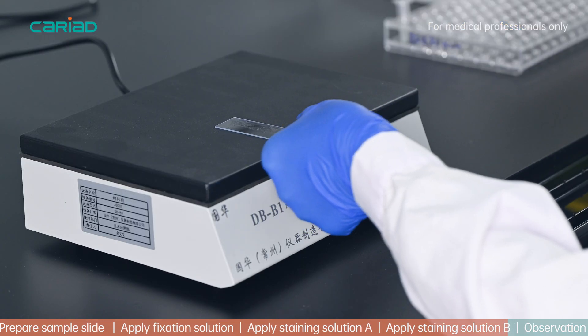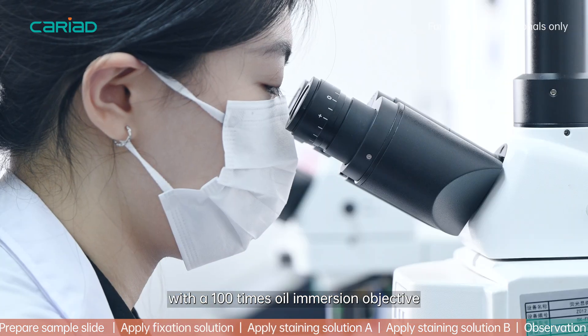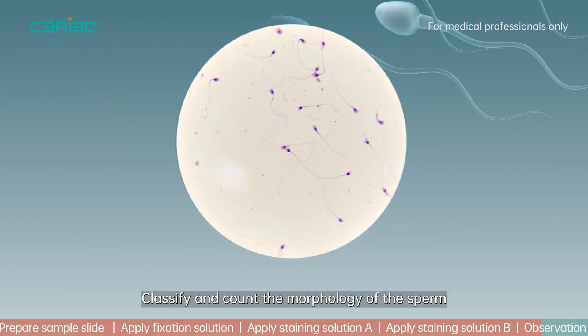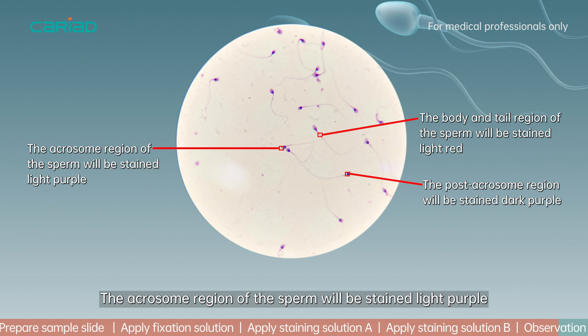Put the slide under the microscope with a 100x oil immersion objective. Observe at least 200 sperm — classify and count the morphology of the sperm. The acrosome region of the sperm will be stained light purple.